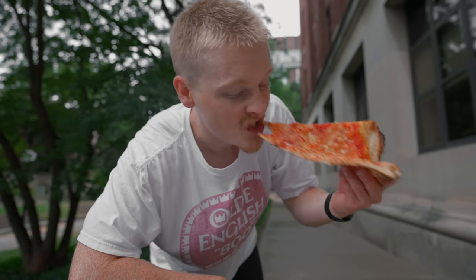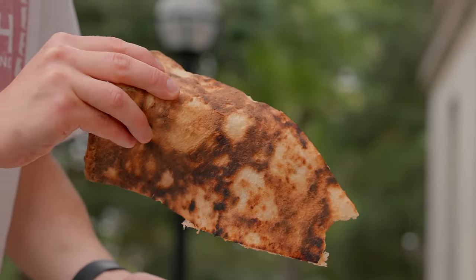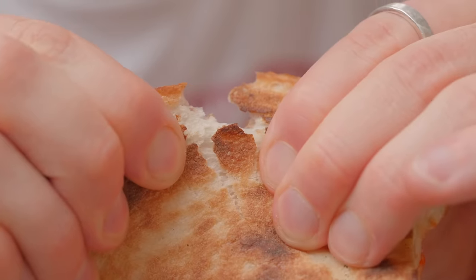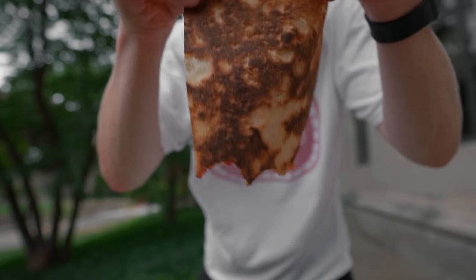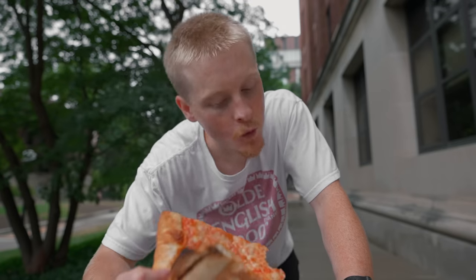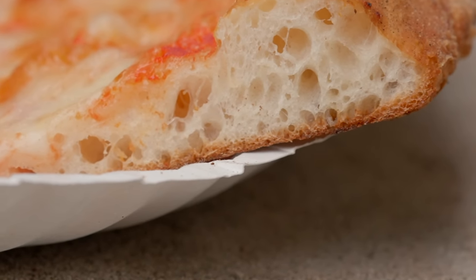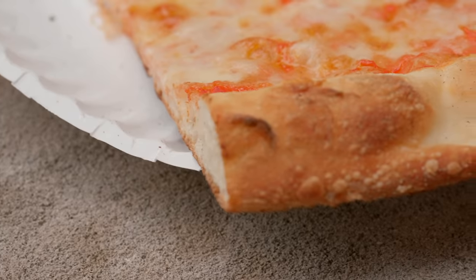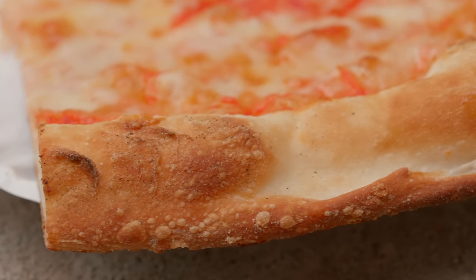We'll talk about the crust first since that's what we're focusing on in this episode. This is exactly the crust I've been trying to achieve — the visuals tell pretty much the whole story. It's nice and sturdy but still has a little bit of chew to it, and a really nice crunch when you bite into it. It's a really thin crust but does have a good bit of airiness. Flavor-wise, the crust leaves a little something to be desired — it could use a little more salt. But texture-wise, it's 100% spot on.